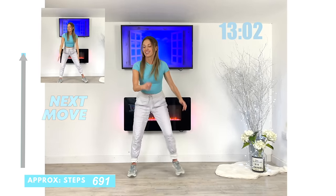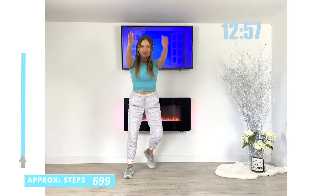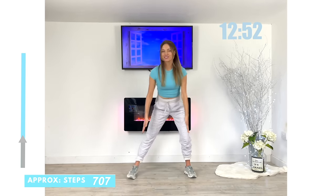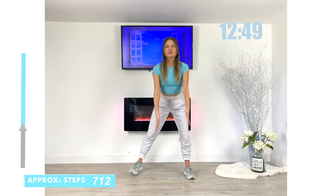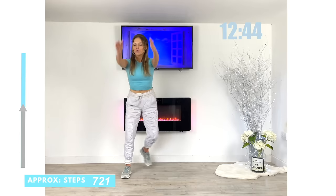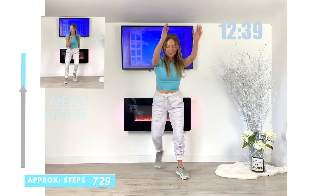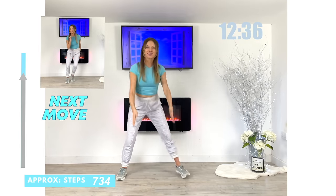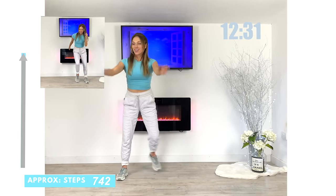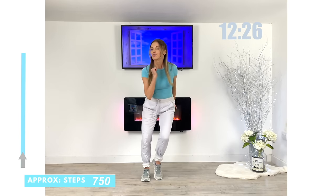Next move — we're going to do a lateral side step with double arm raise. Just going from side to side but with both arms extended, just swinging them up and down. Just stepping that foot slightly behind, both arms up. This one is really going to help increase that heart rate because we're taking the arms above heart level. Now let's go back to that fast little side step.